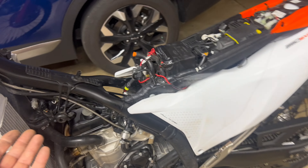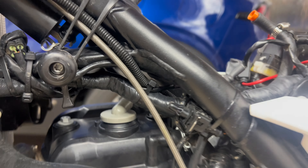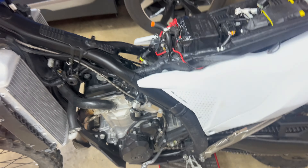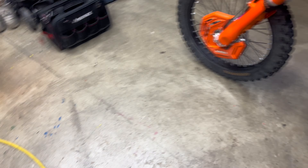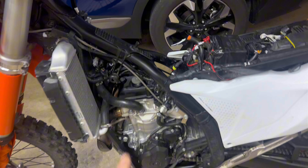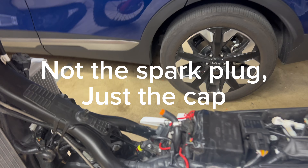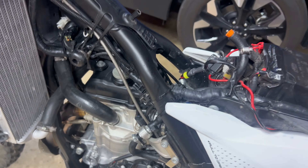The first thing I do is use a toothbrush and clean everywhere, especially all the cables and hoses, because they were all full of dust and mud. I cleaned all around as much as I could and blew it out with air. Now I'm going to take the spark plug off and the breather hose.